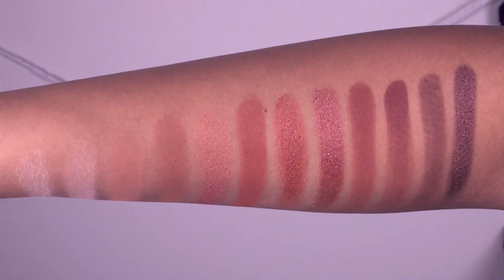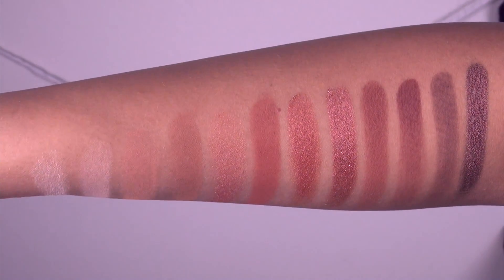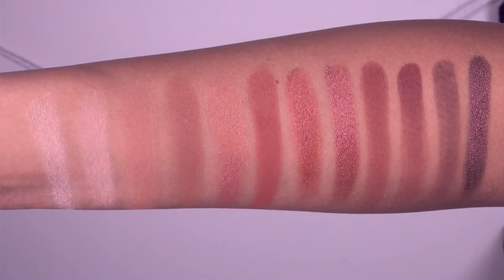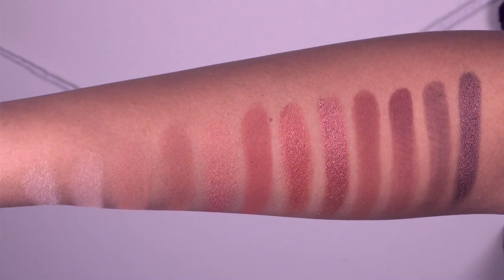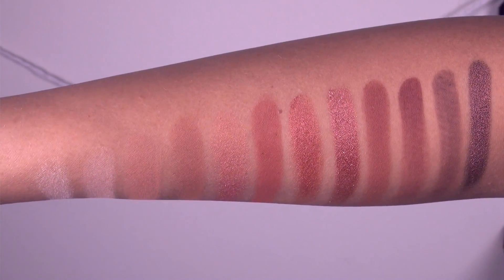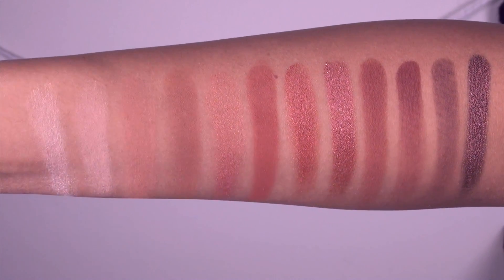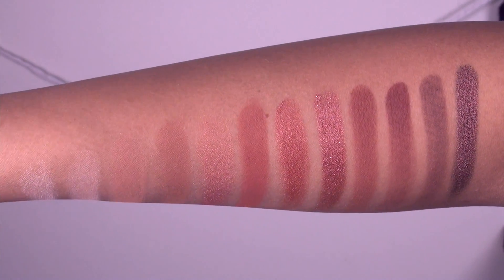Here are swatches of all 12 colors in the Urban Decay Naked Heat palette. From left to right we have: Ounce, Chaser, Sauced, Low Blow, Lumber, He Devil, Dirty Talk, Scorched, Cayenne, En Fuego, Ashes, and Ember. Overall the shadows seem fairly hit and miss — some are really pigmented and opaque while others definitely look like they need to be built up.